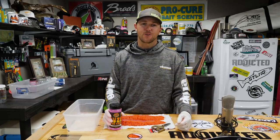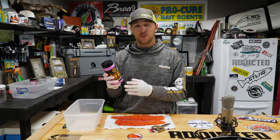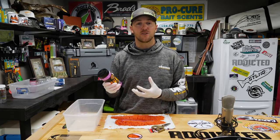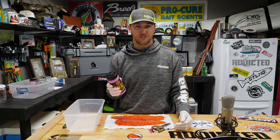Hey guys, this is Cameron with Gone Catcher Guide Service at Addicted Fishing, and in this tutorial we're talking about Pro-Cure Fuse Egg Cure. Fuse Egg Cure has only been on the market about a year, but I've been trying it, testing it, and using it in the fisheries I participate in for coho and chinook, and it has been absolutely great — so I'm super excited to bring you guys this tutorial.